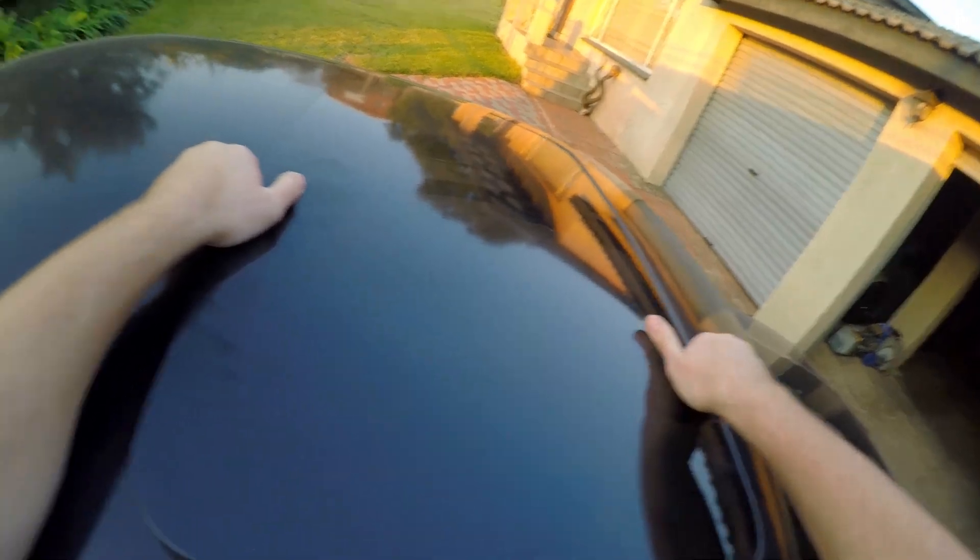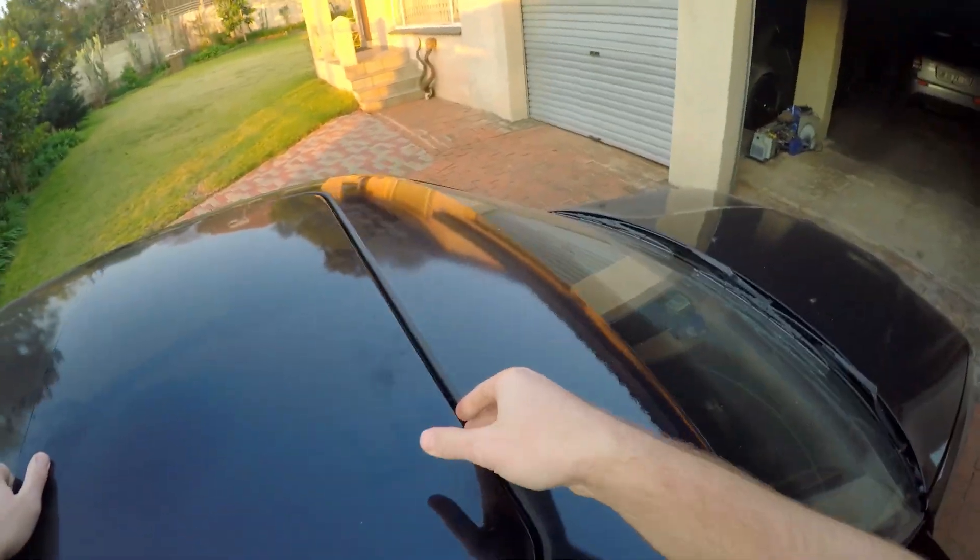Now the incredibly annoying task begins of putting this back. Okay guys, I'll show you now an easy way to get the sunroof all back in place.